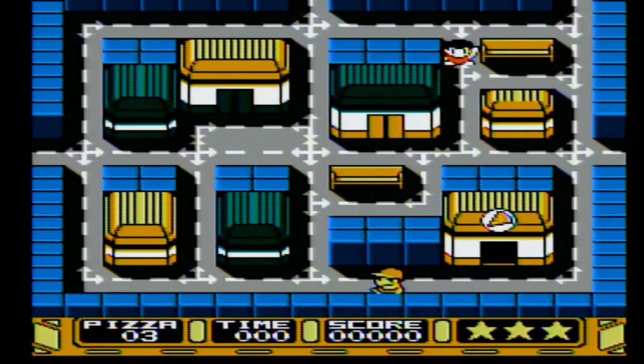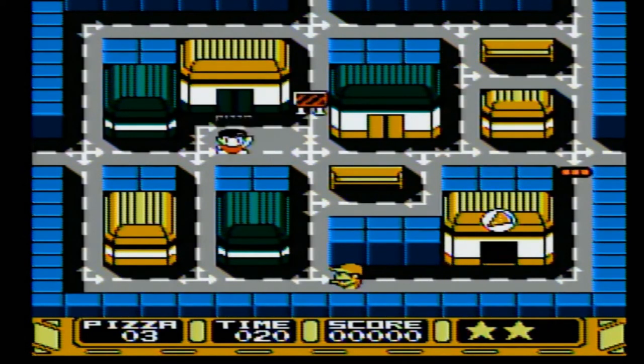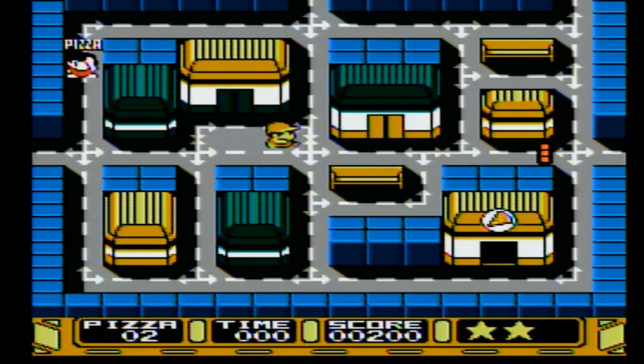So I gotta run around and deliver pizza. Do I gotta get a pizza first? Okay, I've got a pizza. He wants a pizza. Pizza here - oh. This game sucks. All right, let's go back.